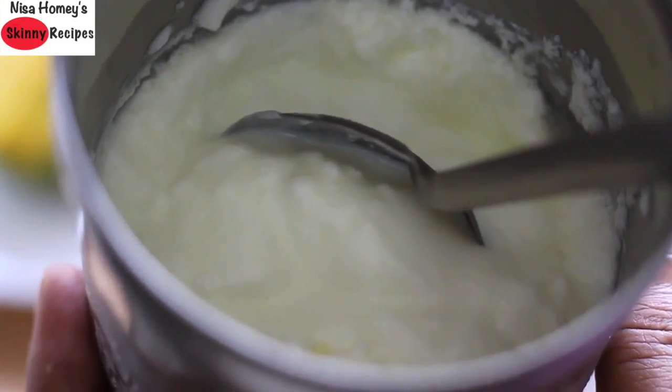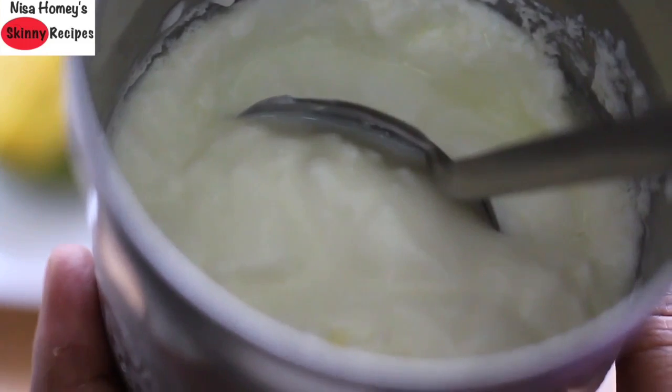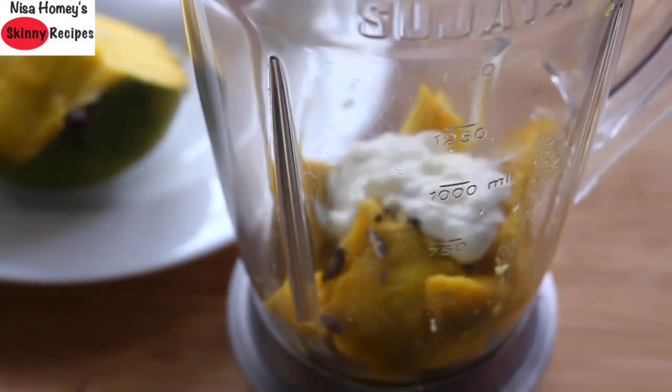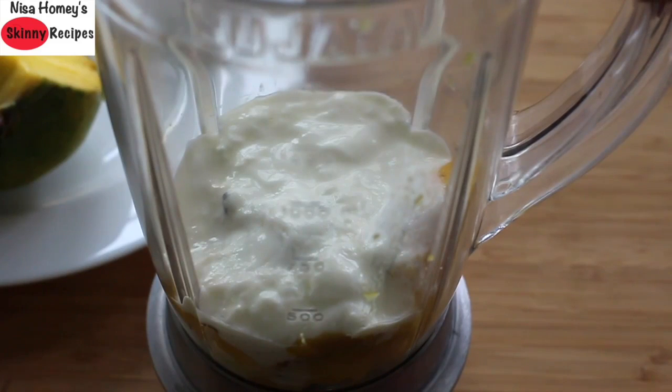Other good sources of probiotics are homemade pickles, which I've already shared on my YouTube channel — links will be updated below. Now add in three-fourth cup of home set curd and blend on high speed until everything is nicely mixed and combined. You can add about one-fourth cup of water if you want to thin out the lassi, but I prefer thick lassi so I'm not adding any extra water.